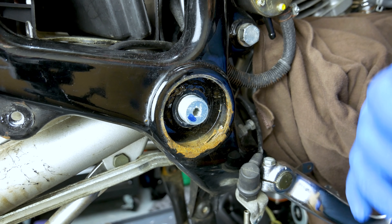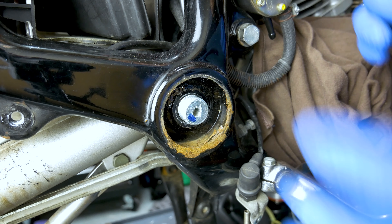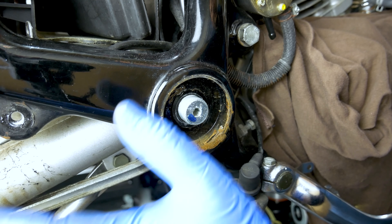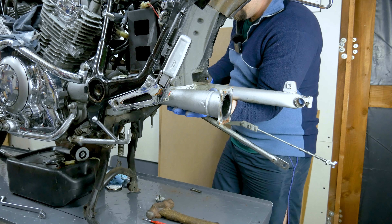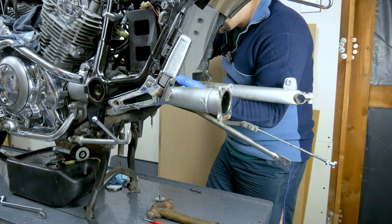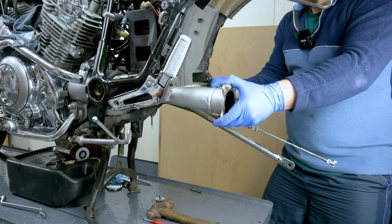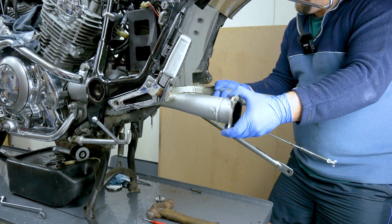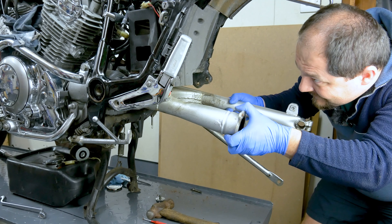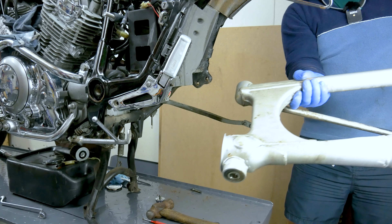Now the swing arm will fall. Because the camera is right here I'm going to move you back guys - basically you just take this out and then that will come out. Just spinning this bolt out. It shouldn't drop out really because you still have the universal joint and the rubber boot holding it on the left side. Then just pull it backwards, and here we go. Swing arm.